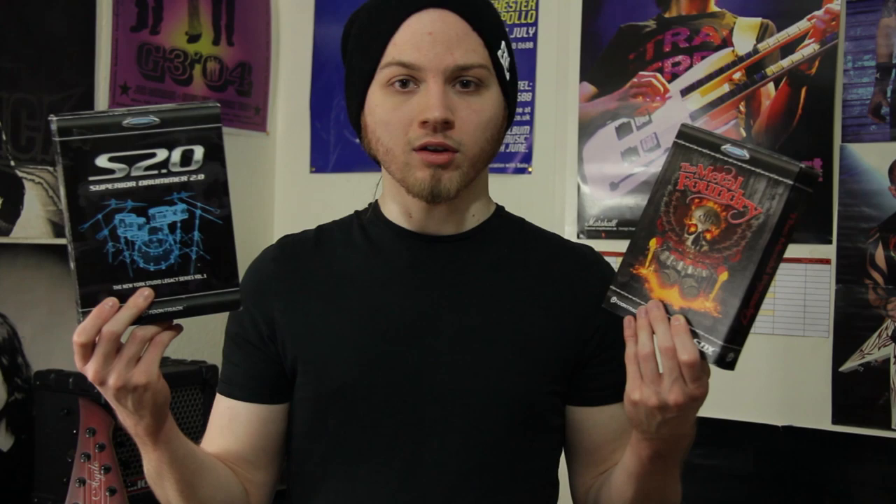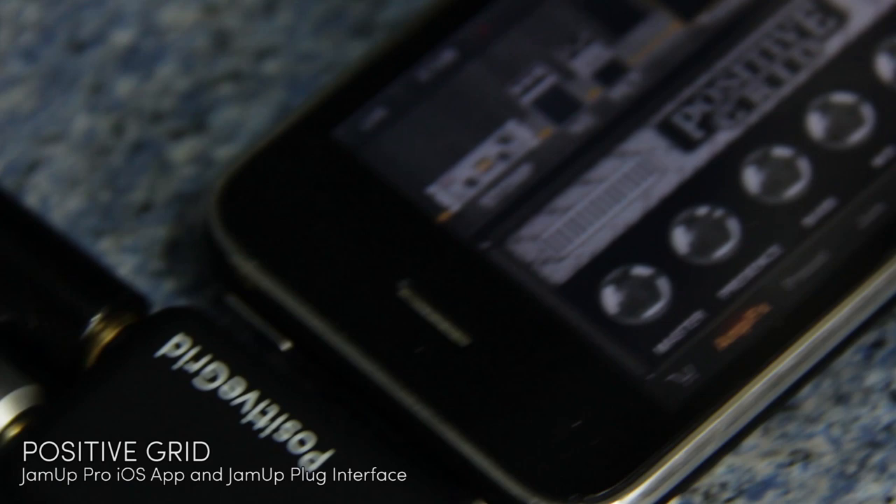Software. My DAW is Cubase 6. I have a love-hate relationship with Cubase - there's a lot of things I don't like about it, but I've been using it forever so I'm just used to it. A lot of people ask me how I program my drums, and I do it with Superior Drummer 2.0 and the Metal Foundry Expansion Pack SDX. ToonTrack make the best drum libraries in my opinion. For actual guitar and bass tones, since my Pod XT has been broken, I've been using my phone and Positive Grid Jam Up Pro, in combination with the Jam Up plug they do. It's awesome, I get some great tones out of my phone.